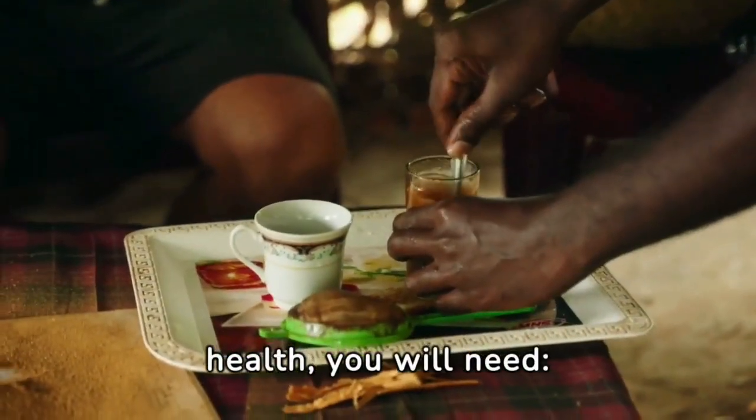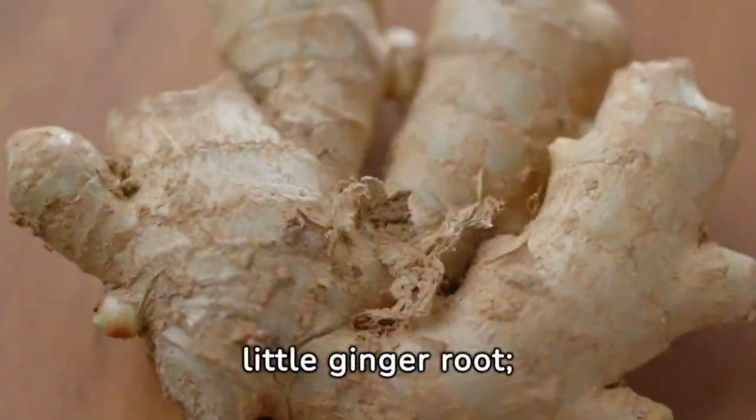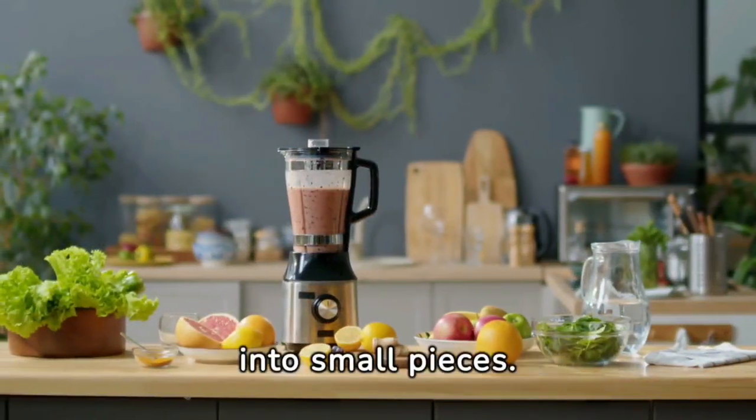Hello! To prepare this elixir of health you will need four large heads of garlic, four lemons together with peel, a little ginger root, and two liters of pure water.